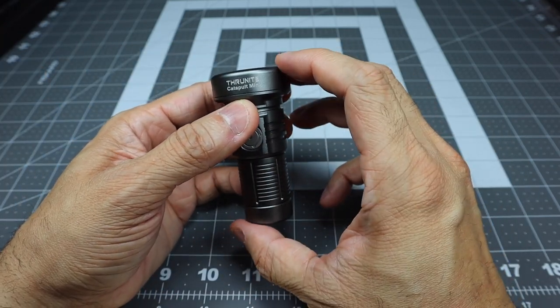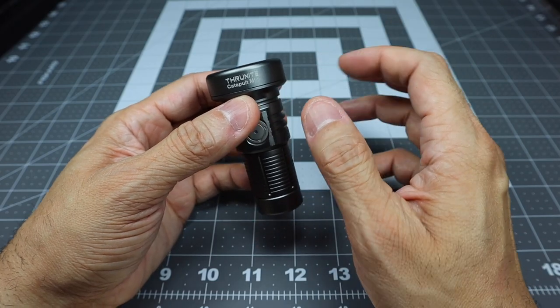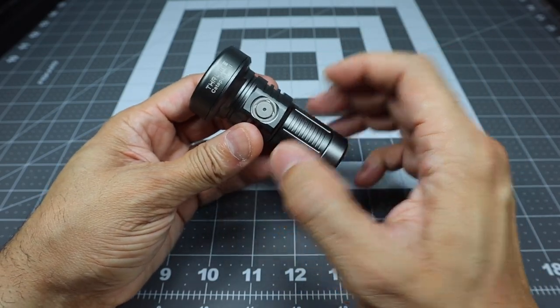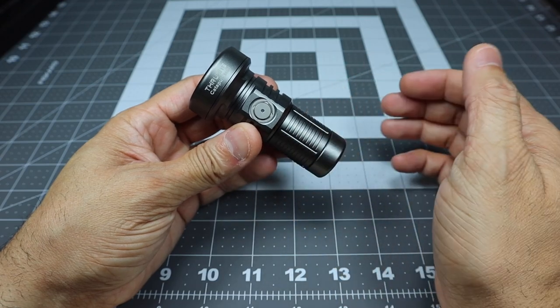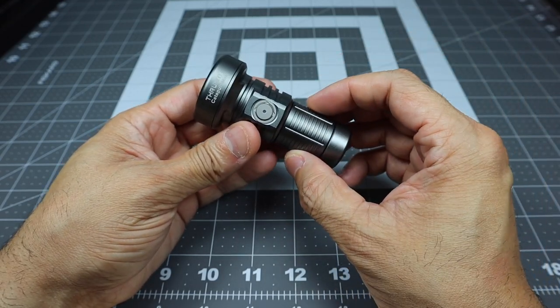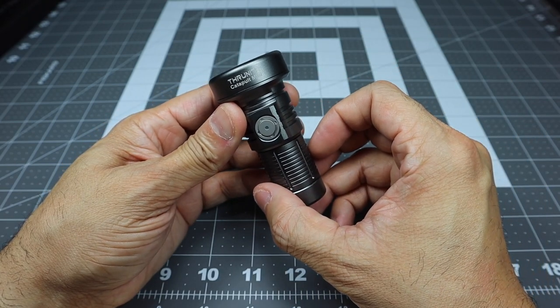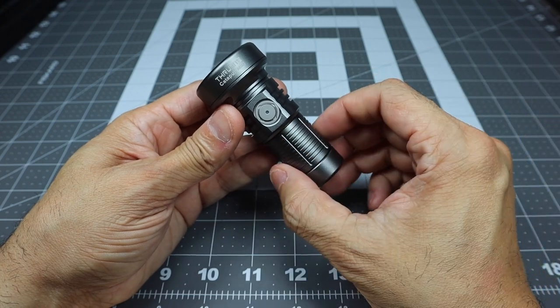This is the miniature version of their popular Catapult flashlight, which has had a couple of iterations. If you're interested, I'll leave links below to ThruNight in case you want to find out more information or pick one up for yourself. This has been the Catapult Mini from ThruNight — let me know if you guys have any questions.